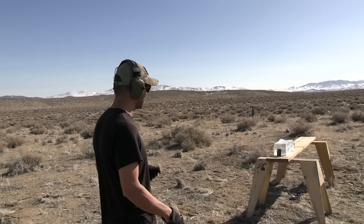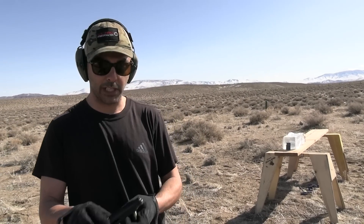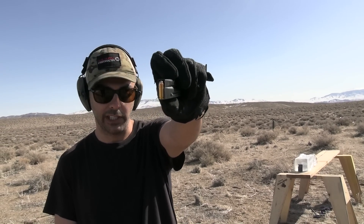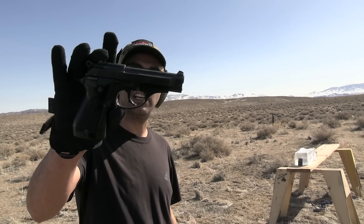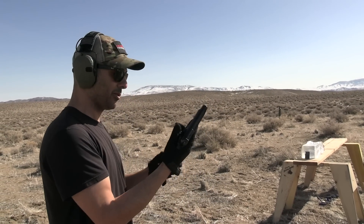That was a .22 LR — it stopped. Just FYI, I was using a Victory from Smith & Wesson. Now I'm going to do a .25 ACP — a small, tiny bullet, it's like a .380 almost. And I'm using a Beretta, I think an 81 or something. Super cool, I should use this more often.